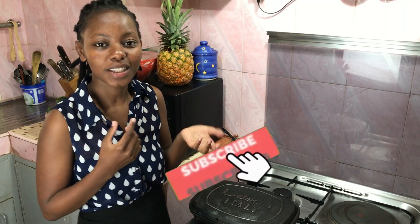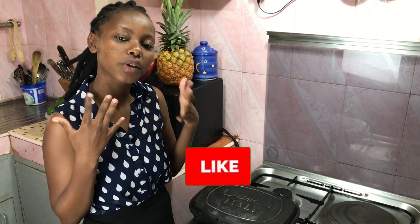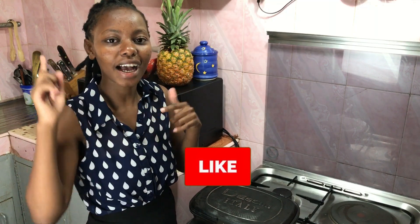Hi everyone, welcome back to my channel and my kitchen. If you're new here, welcome! My name is Juliet Kanna and I post recipes every Wednesday on YouTube and on my blog, so you can check both out. Maybe you'll see something you like — I'll put a playlist of all my recipes here.